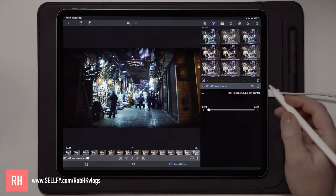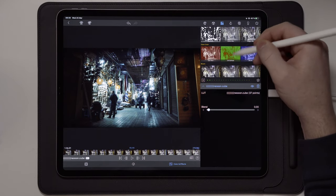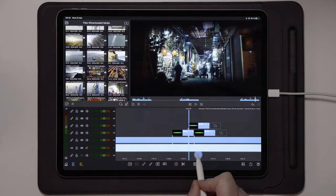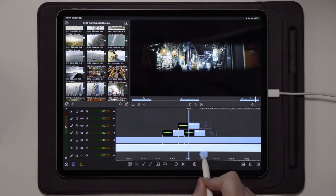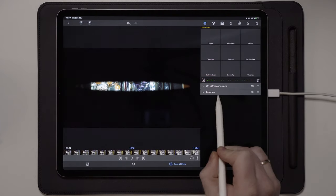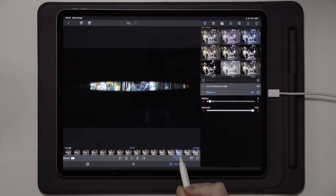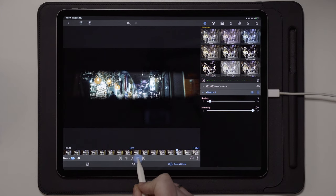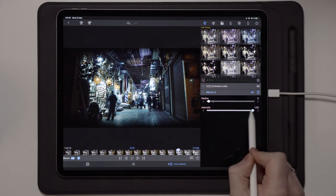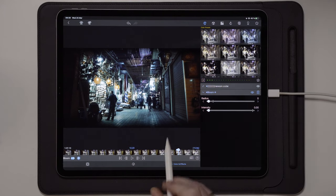Let's say we have a color grading applied to this clip as well. We're going to apply the neon look and also apply some type of dreamy effect, so we're going to go over to bloom. Once we get to the end on the last blink, we're going to go into the clip again and over to bloom. Once we find the last eyelid closing, we're going to make a keyframe, go a couple of frames forward in time, make the next keyframe, and then adjust this back to normal. We can go over to the LUT as well and do the exact same thing.